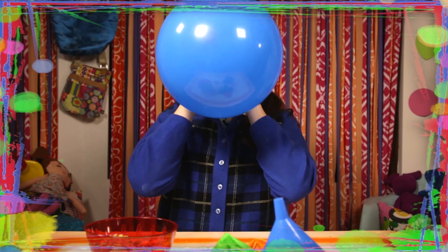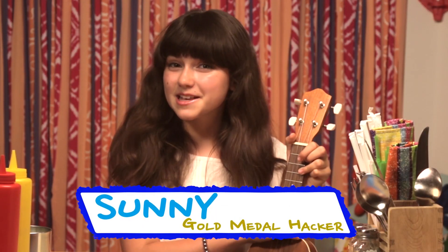If you got nothing to do, well I've got a couple of tricks for you. So take a look at these vids, cause it's Life Hacks for Kids. Hi, I'm Sunny, and today's episode is Restaurant Hacklympics.